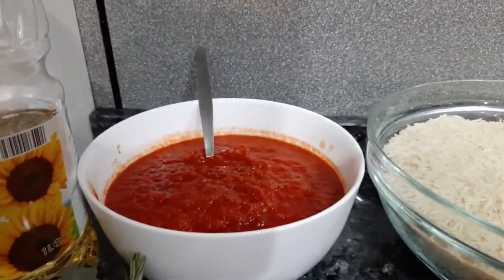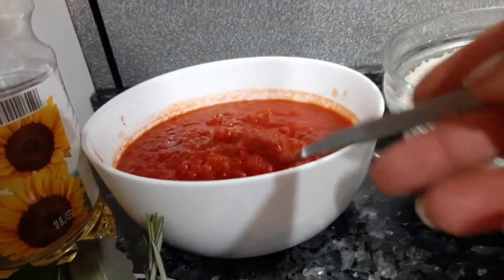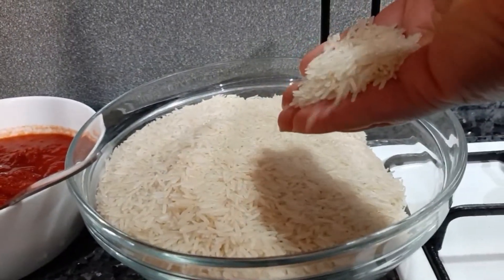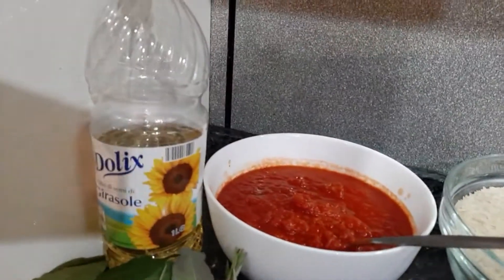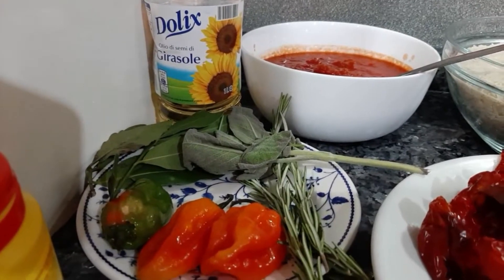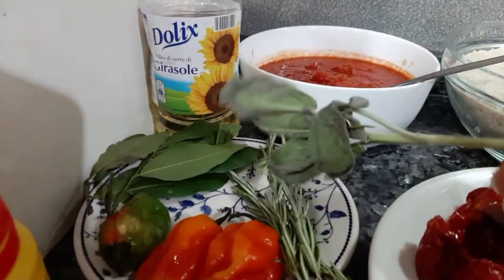This tomato is already boiled with salt and Maggi. This is my choice of rice — you either see me using jasmine rice or basmati rice, this is basmati rice. I have some vegetable oil, this is sunflower oil. I've got some peppers and I've got some herbs: rosemary, bay leaf, and this particular one which I don't know the name of — if I remember I'm going to link it down below.